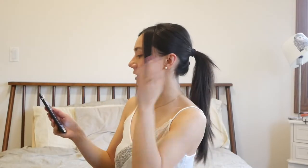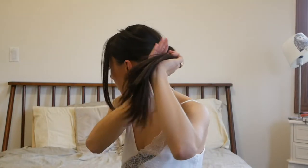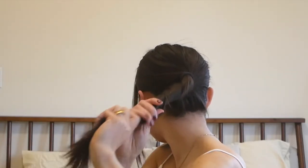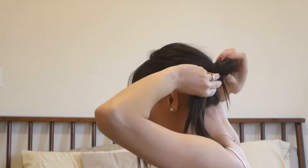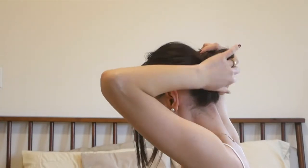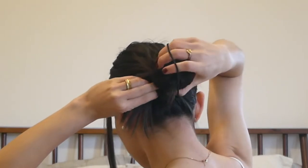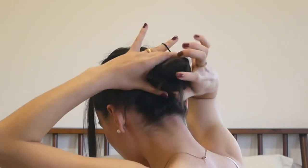That's why we do the ponytail first — so we can kind of create like a little bump. I'm going to take another hair tie, choose one direction, and start twisting. I'm going to keep twisting, and once I have it all the way done, just take a claw and fold that in.